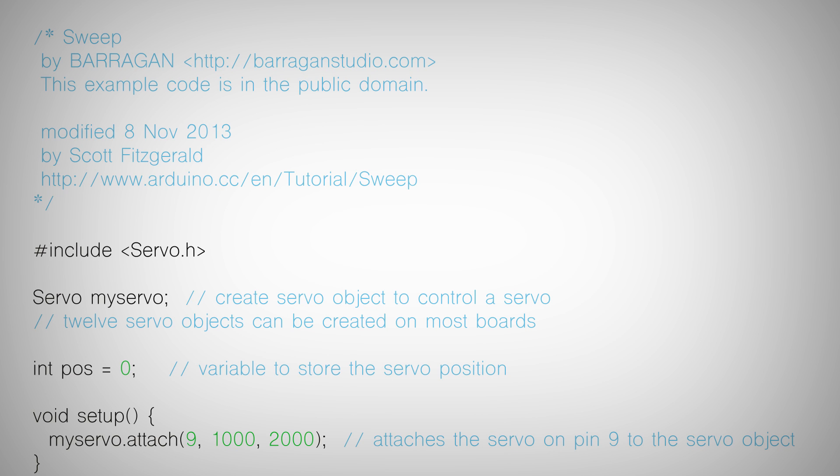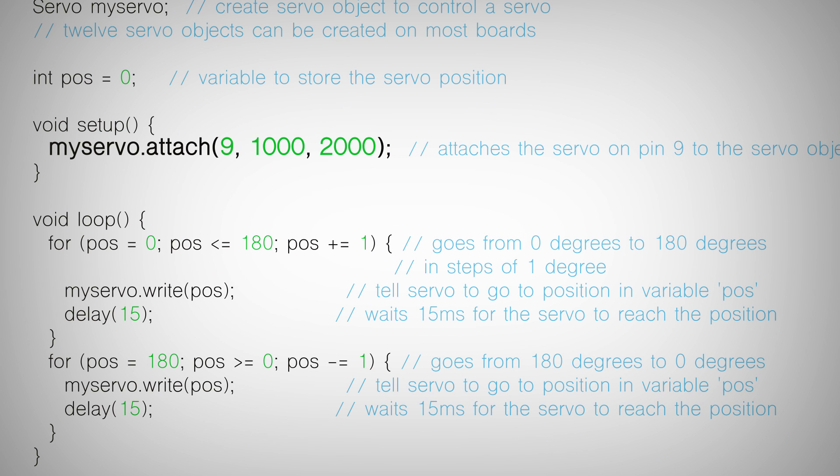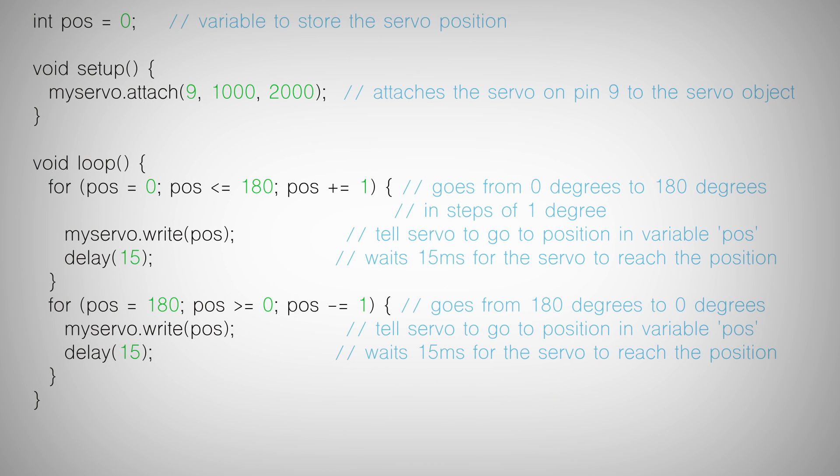Next I want to talk about the code you would use to control a servo from your Arduino. Let's take a look at an example sketch. The first thing you do is include the servo library, and you create a servo object. In your setup function you attach a pin to that servo object. You can also send the minimum and maximum PWM range when you use that attach method — this is beneficial because you'll get the maximum performance out of your servo if you're using the full PWM range, since not all servos are created equal.